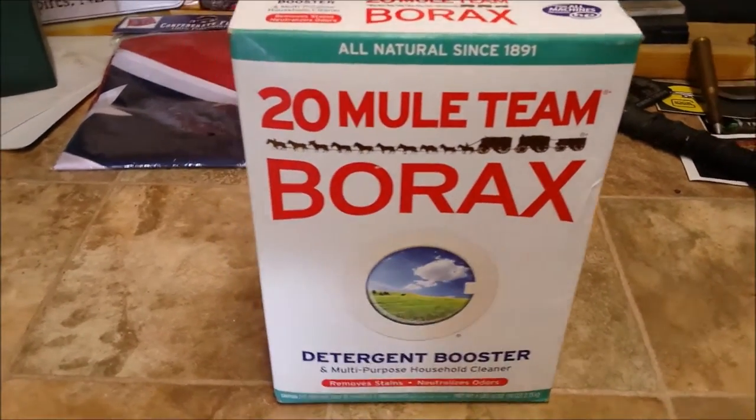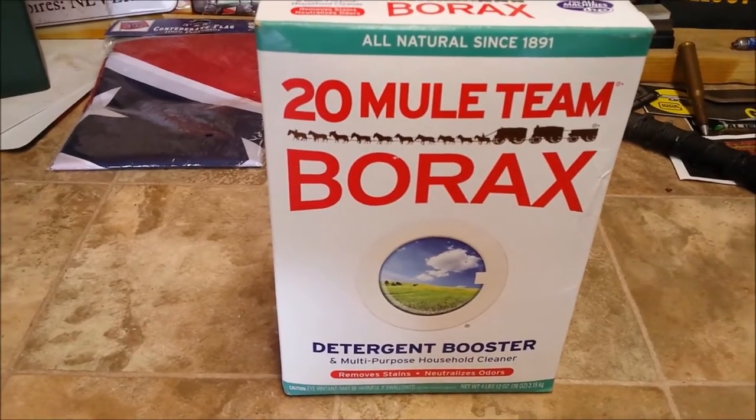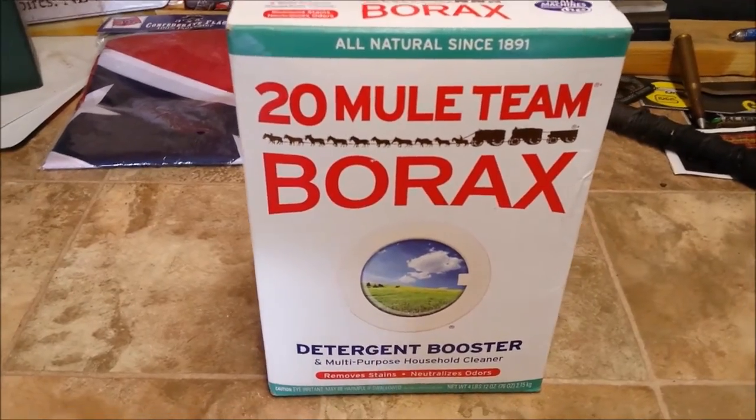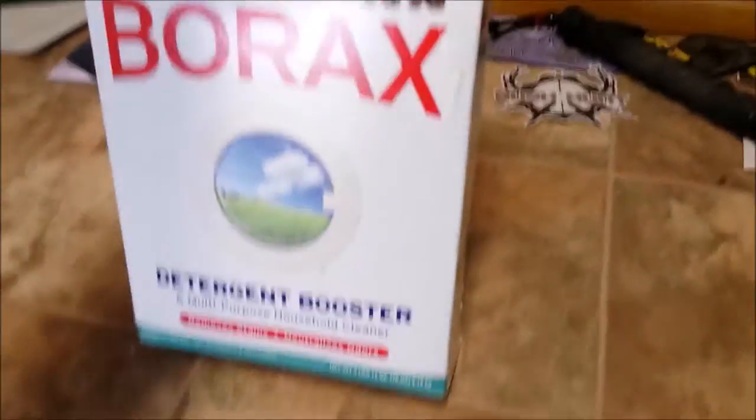About two years ago we started using this — it's Borax. It's a detergent booster and a multi-purpose household cleaner, but basically it's a powder form detergent soap.